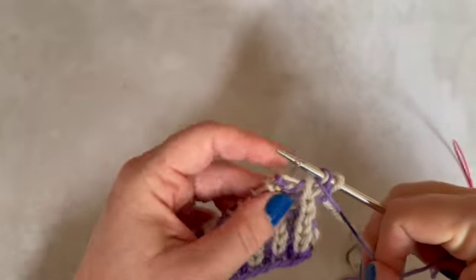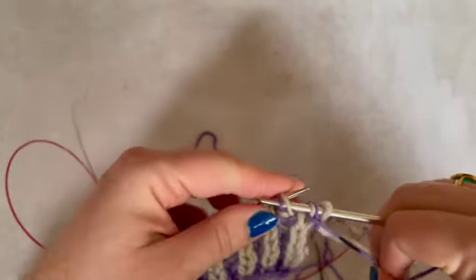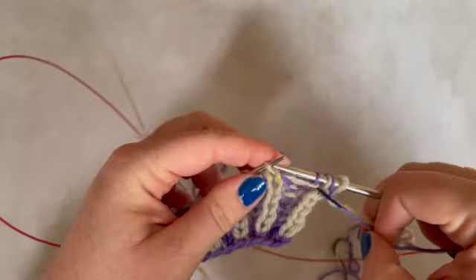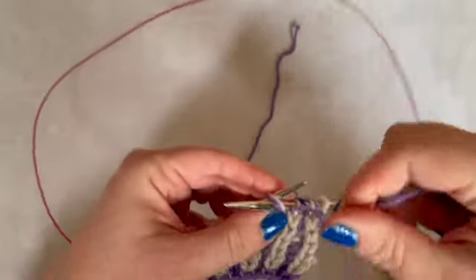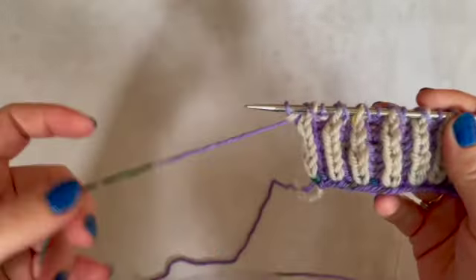On the previous row we were knitting the main coloured stitches, which means on this side we need to purl them. So: slip one, yarn over, brioche purl. And onwards till the end. So I've finished the first half of my wrong side row.